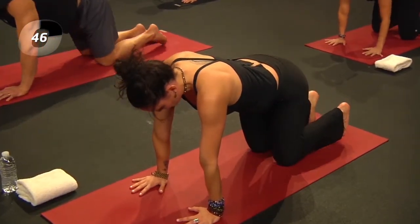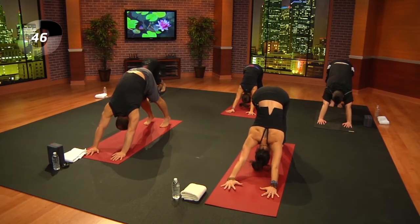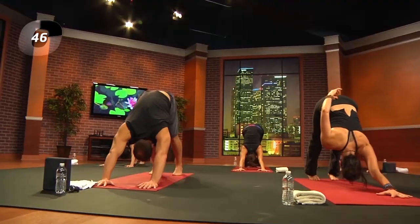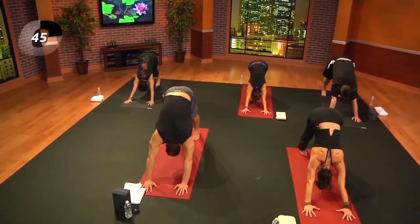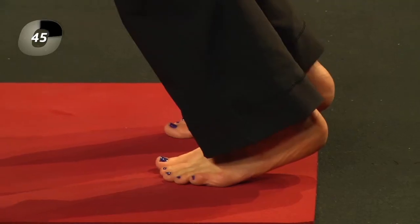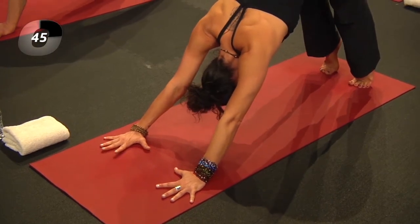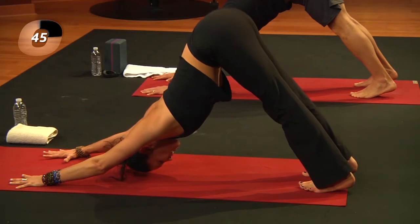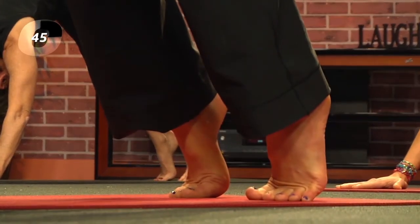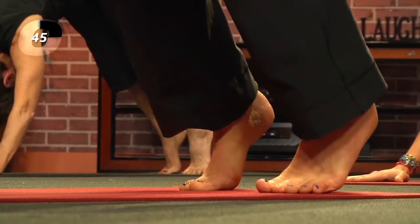From here, come back into your tabletop position. Curl your toes and lift your hips — we'll take our first down dog of the day. Think about an inverted V position; the string is right at the tailbone lifting you up. Heels moving towards the ground, feet hip-width distance apart. Hands are shoulder-width apart — spread the fingers wide and spread the toes wide. Lift the heels, come up onto the balls of the feet, feel that stretch through the back of the legs, lift the tailbone a little higher, then drop the heels back down. Let's do that three more times.